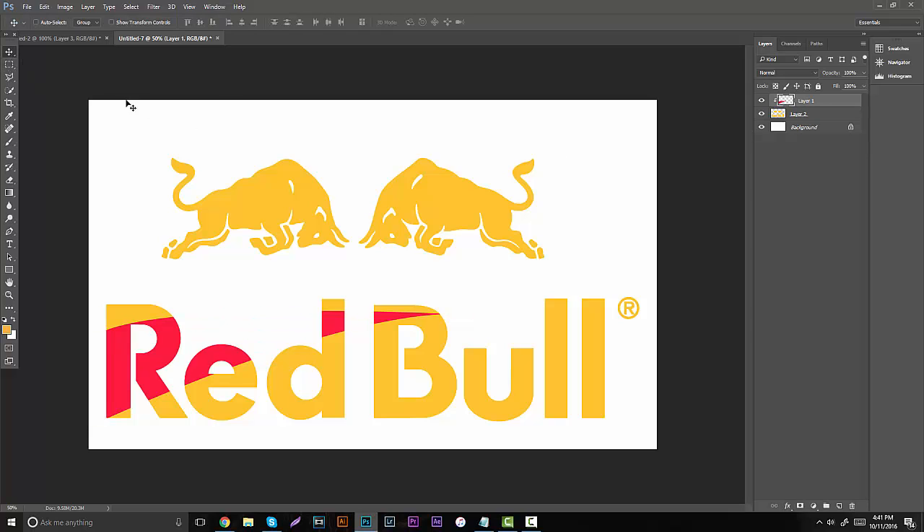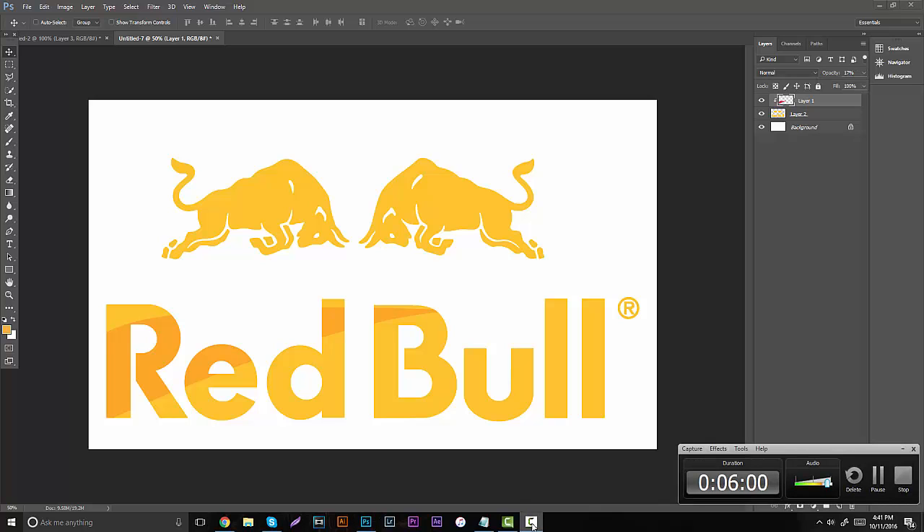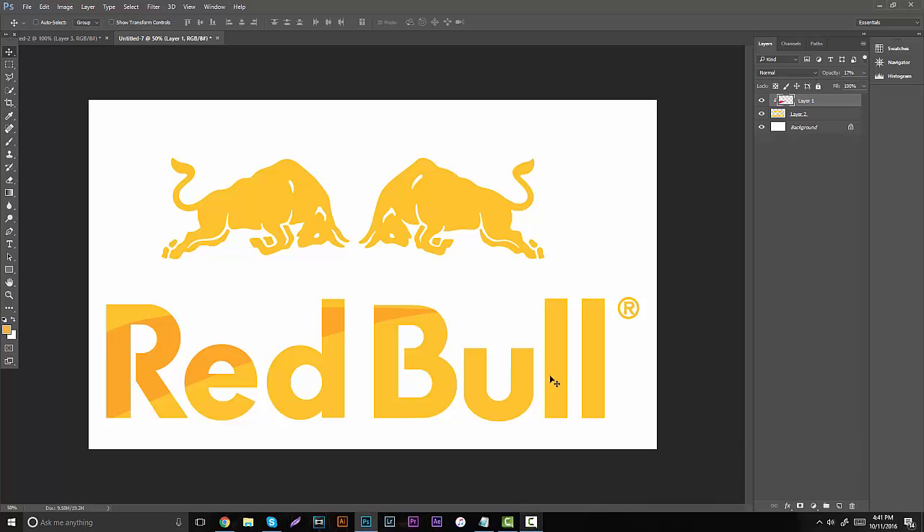I hope you guys enjoyed this tutorial. Let me know in the comment section below. I wanted to make it really short and sweet — it's only been about 6 minutes. I want you guys to start learning the basics, and I am going to leave a beginner warning in the title of this video. I'm going to be getting into a lot of minimalistic stuff, advertising design, and magazine posters, so bear with me while I get this stuff going.